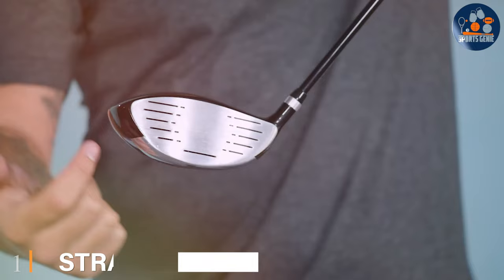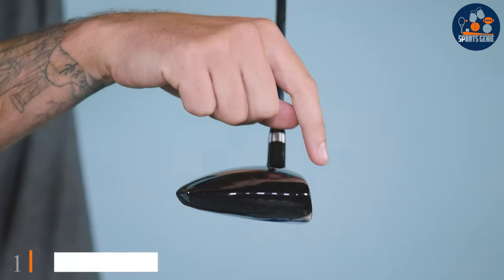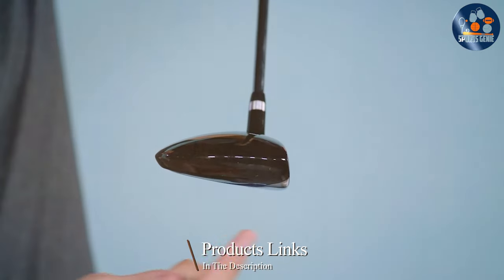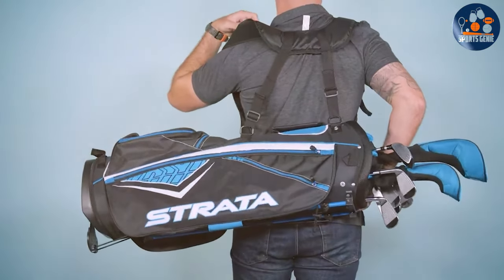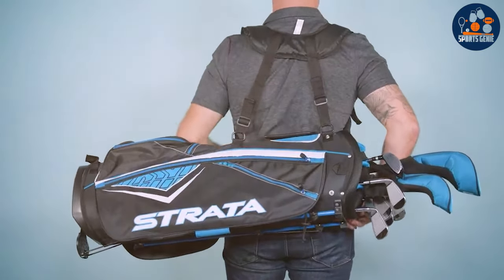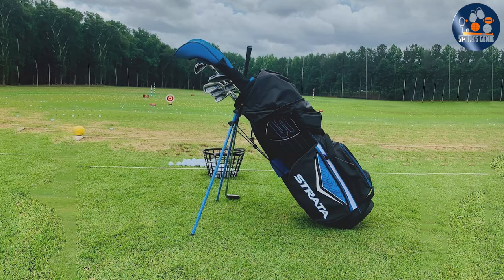At the first position of our list, we have the Strata Complete Golf Set for Men. This product is beautifully designed in a style that combines both aesthetics and functionality, making it an excellent choice for newcomers to the sport. This set includes everything a budding golfer needs to get started, from woods and irons to a putter and a durable stand bag.